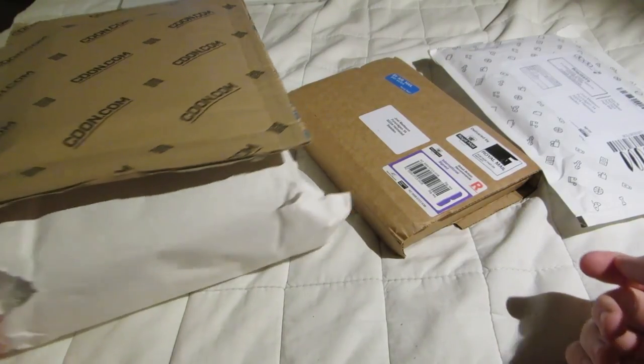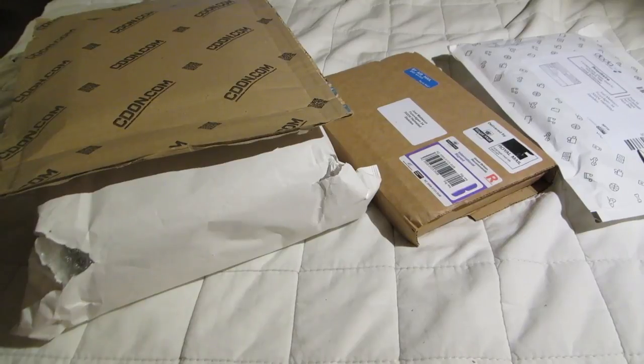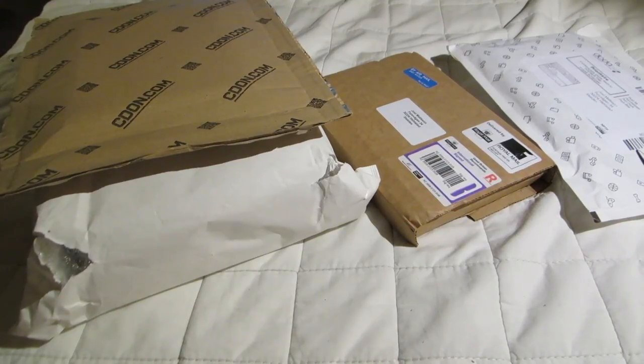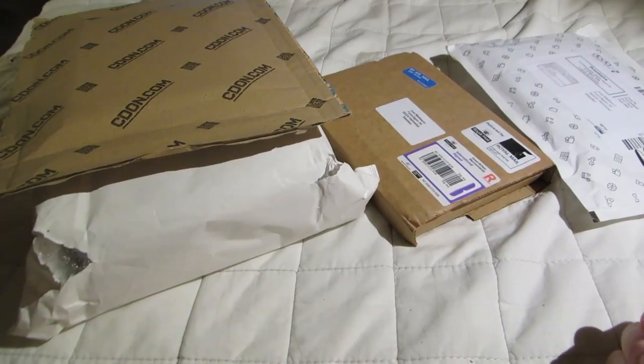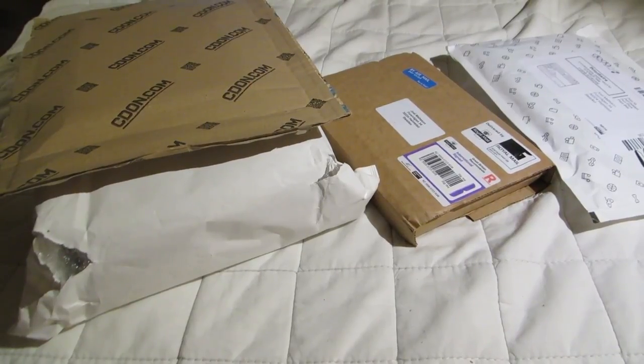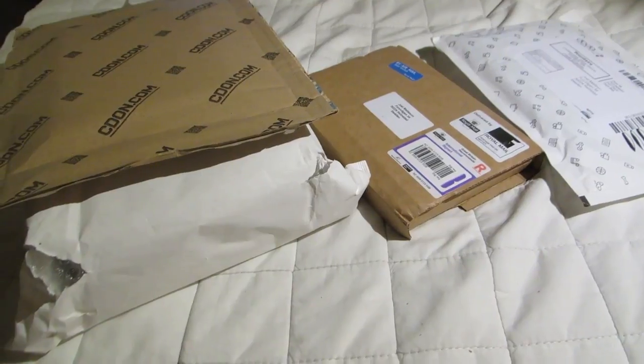I was going to wait until I had received a few more things, which I hoped and believed were going to arrive this week — it's Friday today. But they did not, so three more things from Savi are going to have to become their own unboxing. But it would have been quite long anyway, so I think it's okay to make two unboxings.